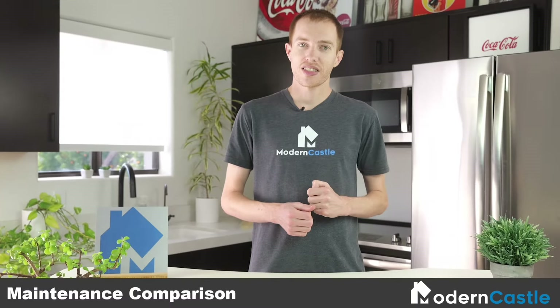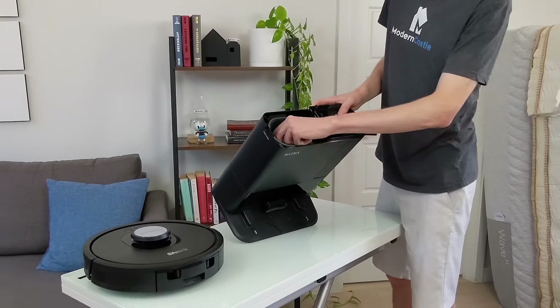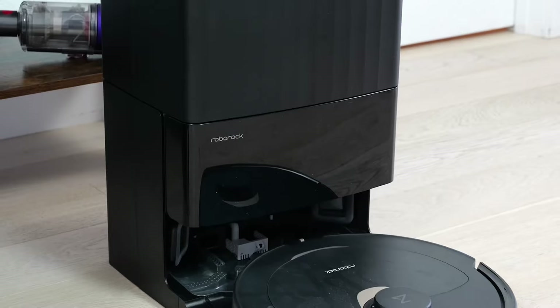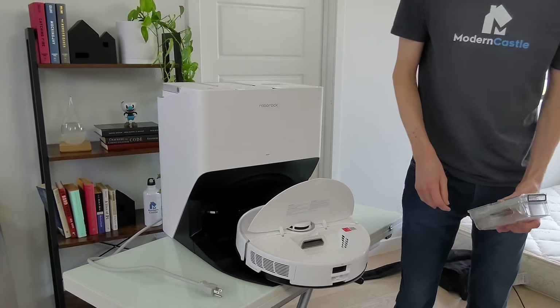Maintenance takes into consideration how expensive and difficult it is to maintain a device. Robot vacuums tend to lean on the more expensive side of things, while upright vacuums tend to be the least expensive. However, robot vacuums often also have a robust docking station and make daily maintenance less of a hassle.